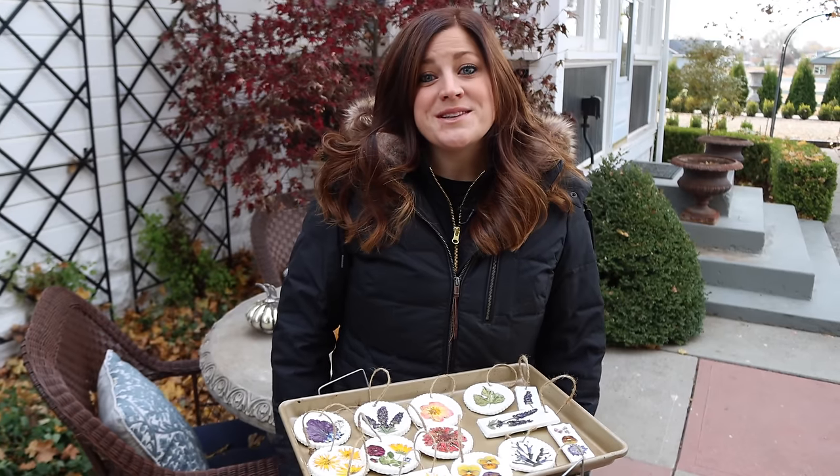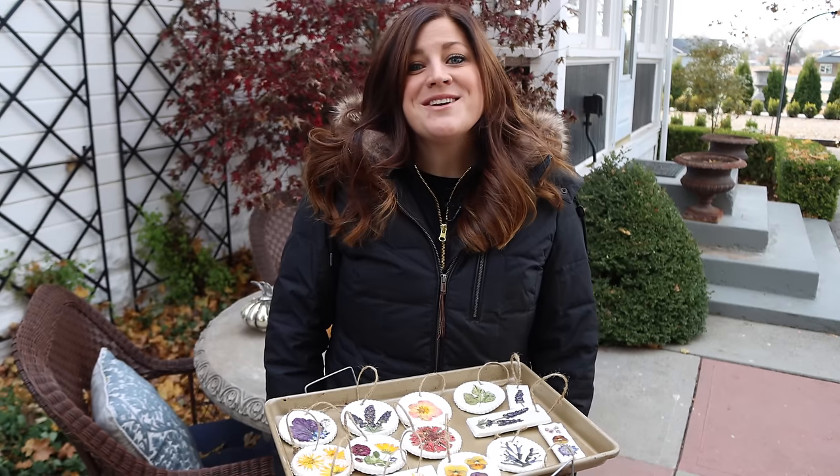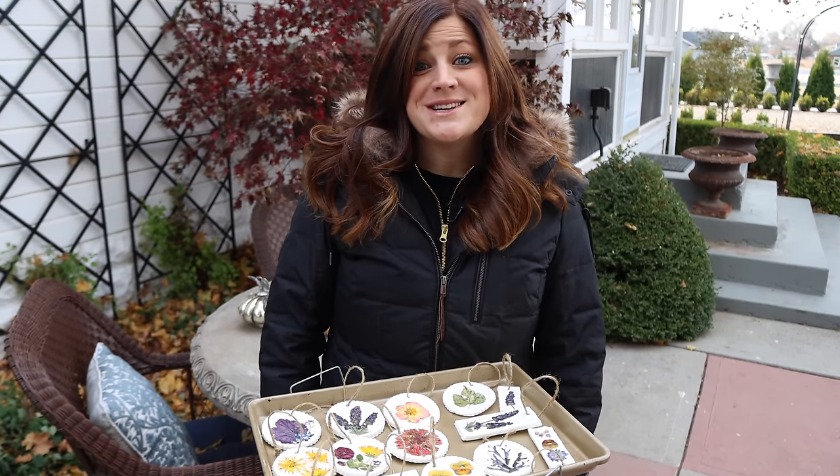Anyway, I hope you guys enjoyed this project. If you give it a try, take pictures and tag me on social media so I can see what you've done. Thank you guys so much for watching this video and we will see you in the next one.